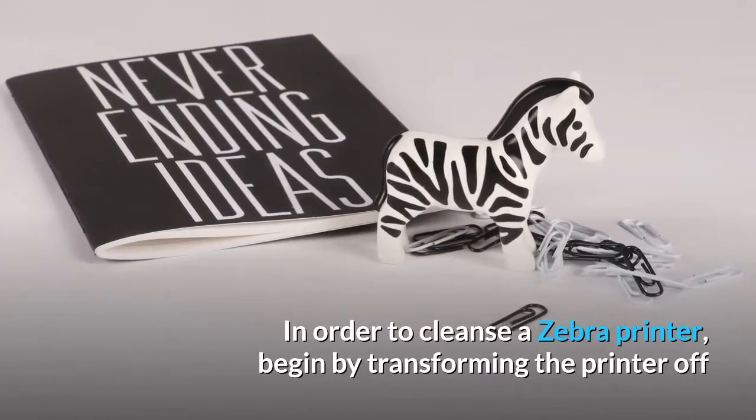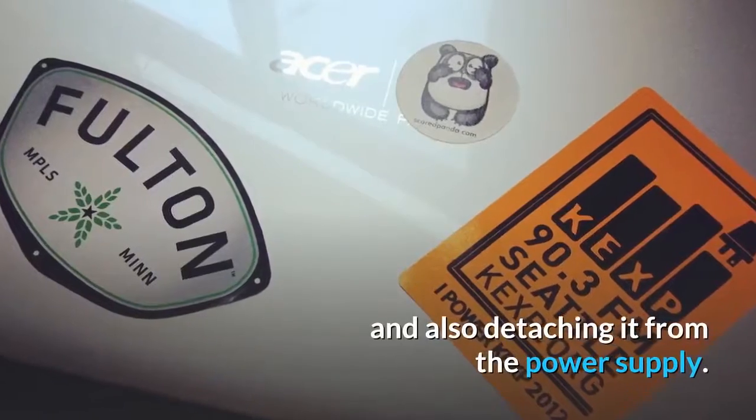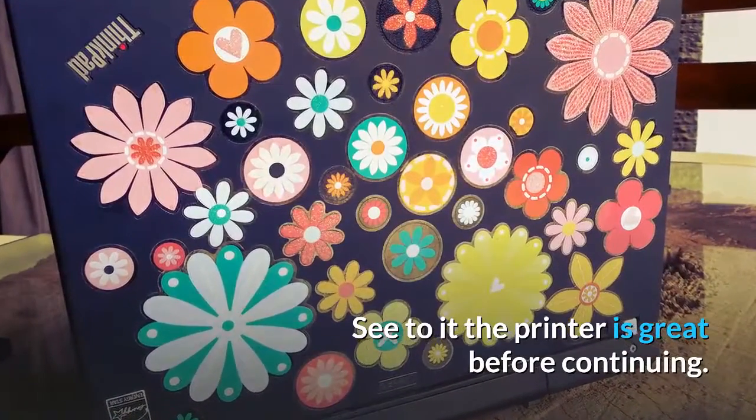In order to clean a Zebra printer, begin by turning the printer off and also detaching it from the power supply. Make sure the printer is cool before continuing.